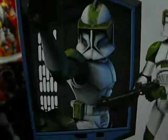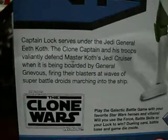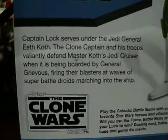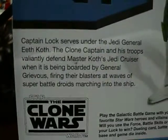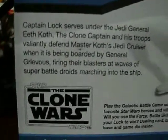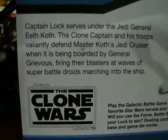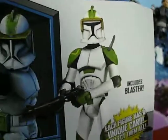There is Locke commanding his troops during the attack on his ship. Here is his description: Captain Locke serves under Jedi General Eeth Koth. The Clone Captain and his troops valiantly defend Master Koth's Jedi cruiser when it's being boarded by General Grievous, firing their blasters at waves of super battle droids marching into the ship. He retreated — Master Eeth Koth, it's kind of a tongue twister, told him to retreat. And he did, so he is still alive.